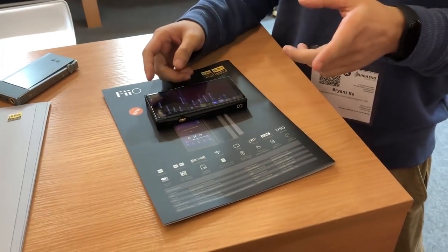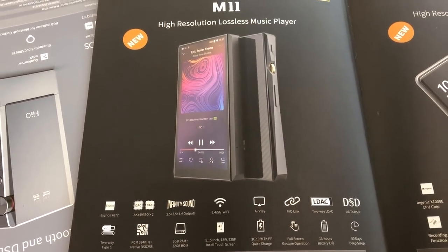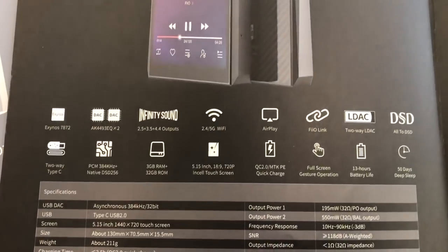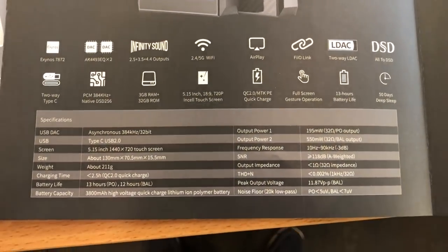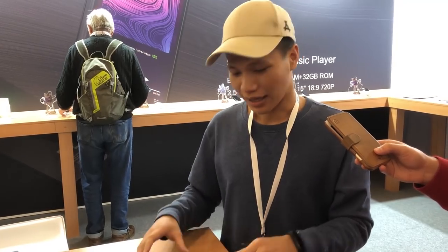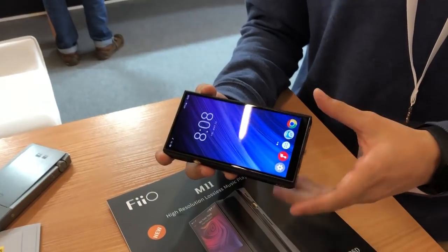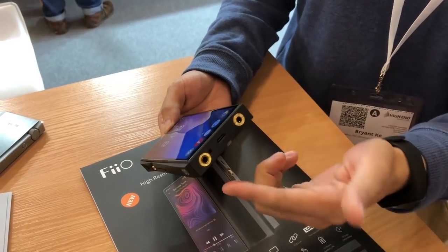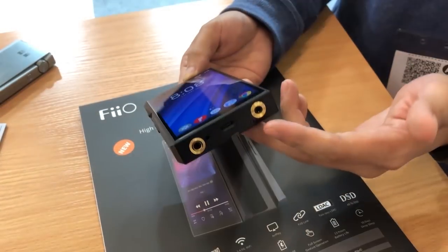With the M11, we're using the new Samsung chip SNOW 7872. Compared to the old S5 third gen which runs on the RK3188 CPU chip, it runs much faster — you can even compare it to a normal cell phone. You can use any app on it without any problem. The overall design uses the old S5 third gen design but it's been upgraded, and we have three ports: the 4.4 balanced output, 2.5 balanced output, and 3.5 single-ended output.